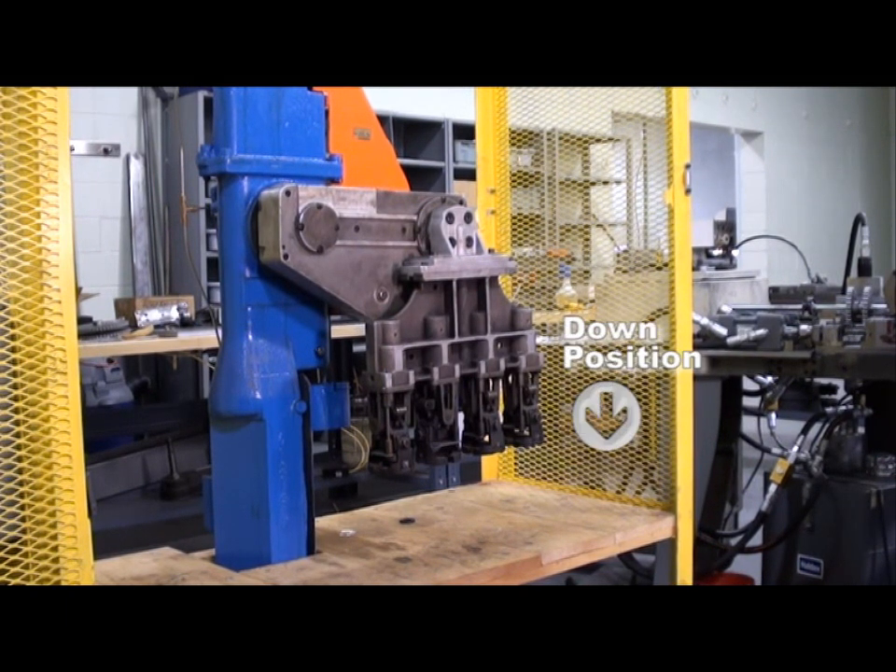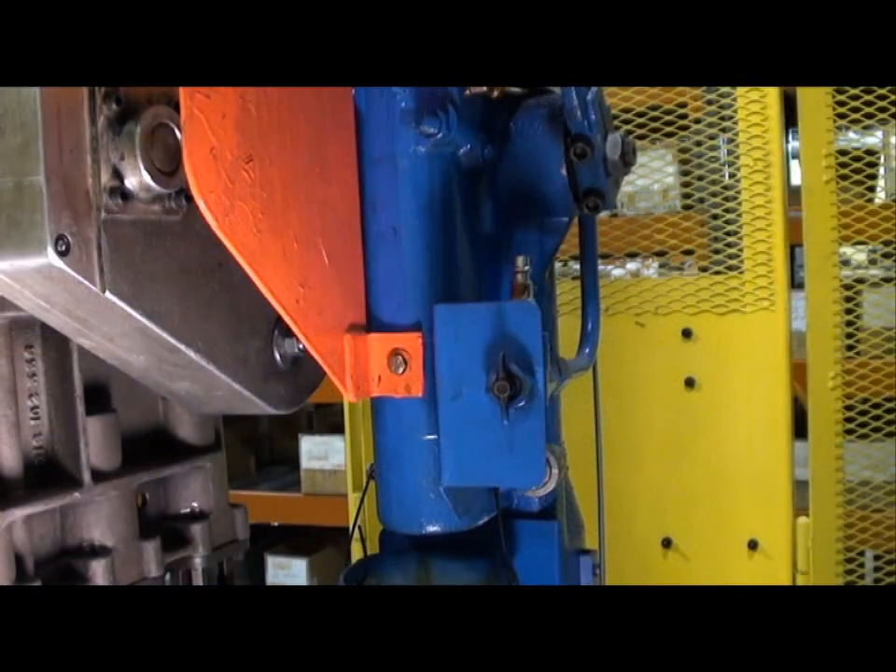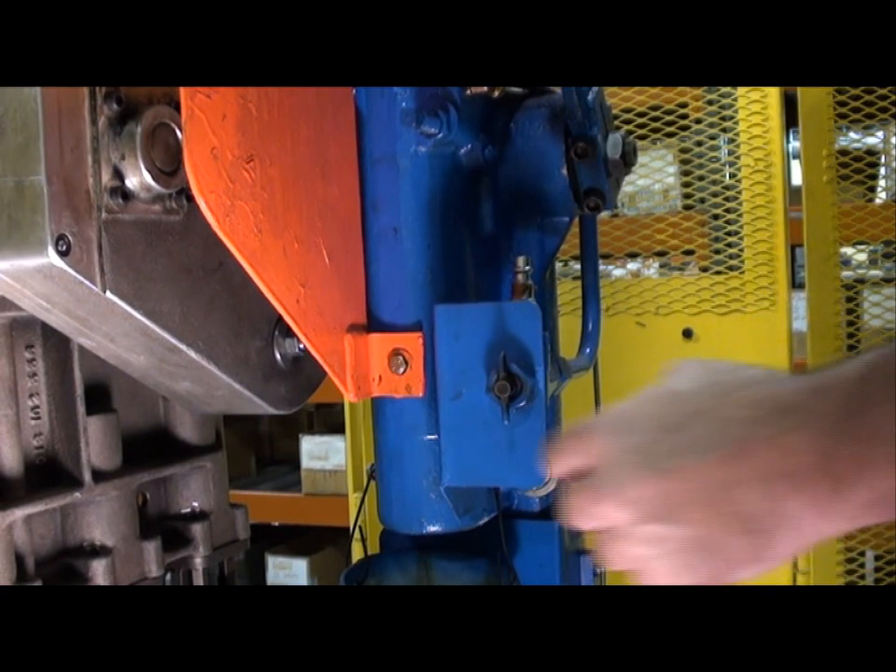First, we have the takeout arm cycled fully into the down position with the tongue arm hanging at 9 degrees. Looking at this side of the takeout arm casting, we locate the chain tensioning bolt. On the opposite side of the casting, there's a jam nut that secures the tensioning bolt.